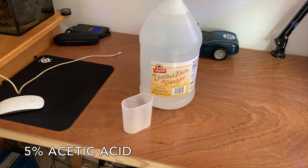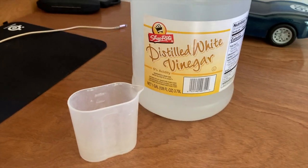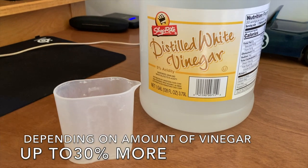I'm going to throw you a curveball now. I have experimented with this: if you have a low level of evaporation, you can use white vinegar in your ATO water mixture along with the Kalkwasser. What the vinegar does is help dissolve more of the Kalkwasser — up to 30% more. That could give you enough Kalkwasser into your tank when you have a low evaporative level of water.